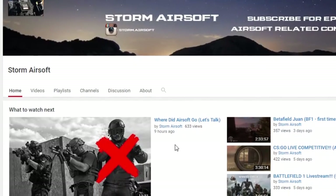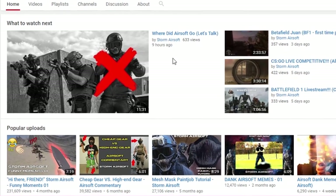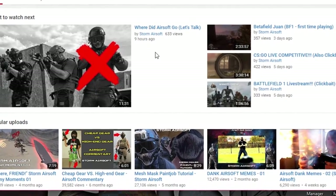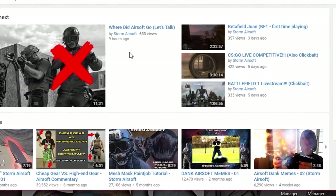I got the idea to make my mask from a YouTuber by the name of Storm Airsoft. I highly suggest checking out his videos. He's become quite popular recently and I really think anyone that sees this video should really go and send him some support.